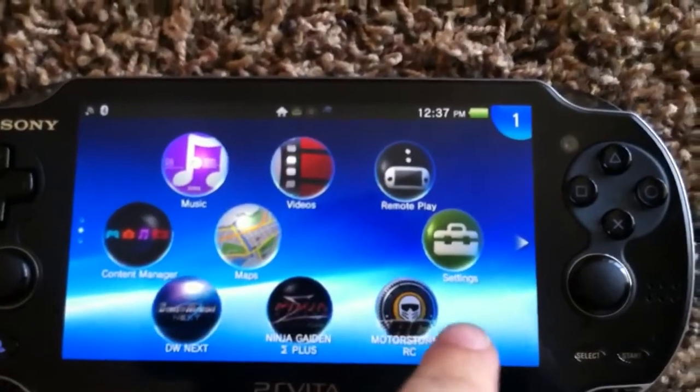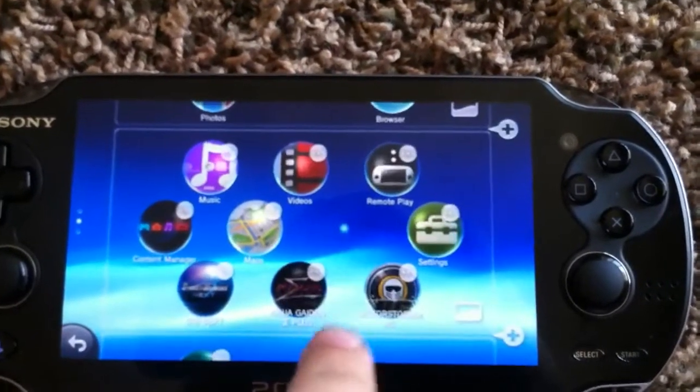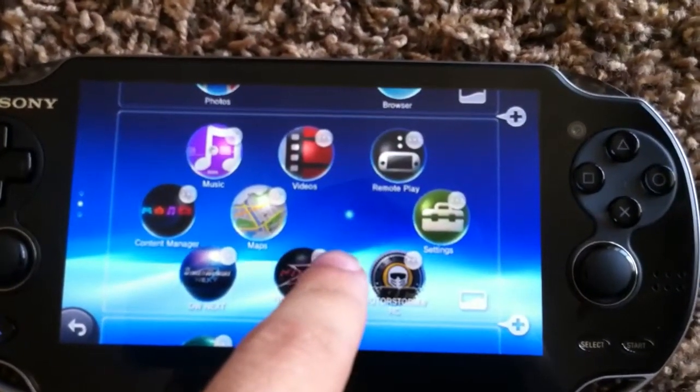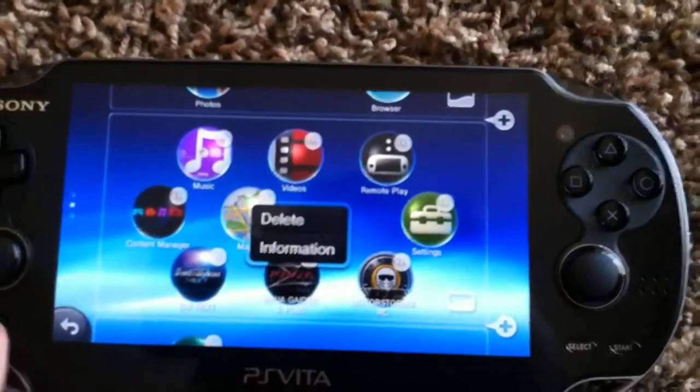If you wanted to delete your save file, you would click on the screen until these little dot-dot-dot bubbles appear, then click on that and you can click delete. But I don't want to do that.